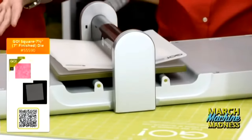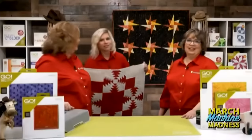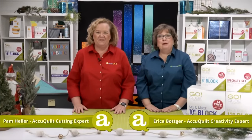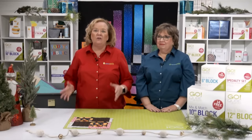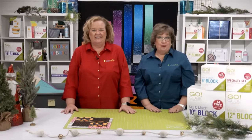Hi quilters! Today's Giving Tuesday show is all about great quilts to share with your favorite causes. We'll also be taking a look at all the donations so far this year for the Quilt the World campaign, so stay tuned for plenty of quilty inspiration.